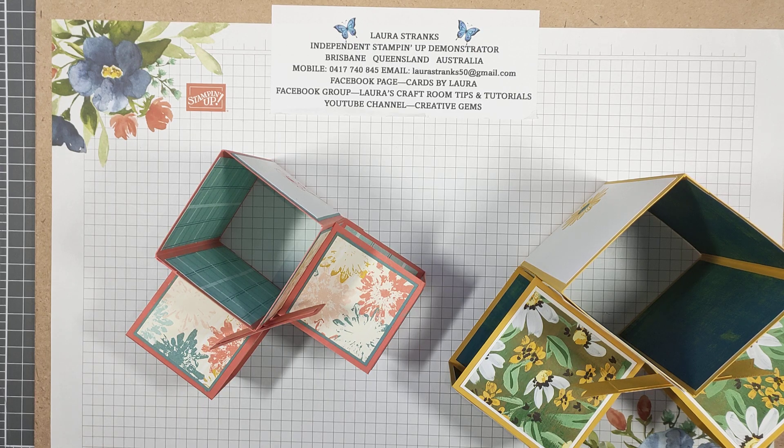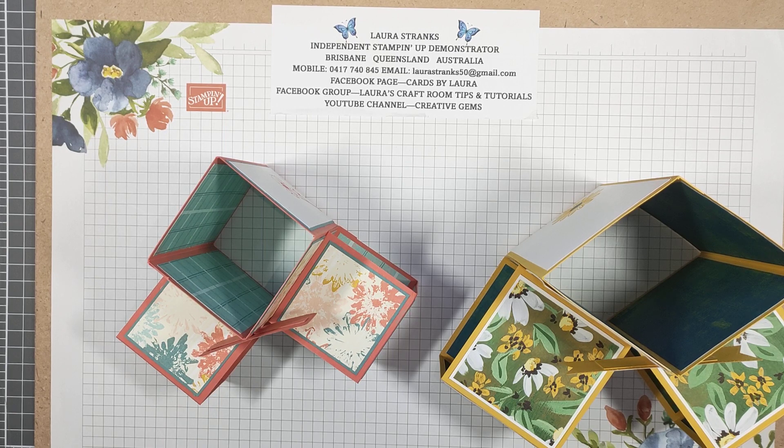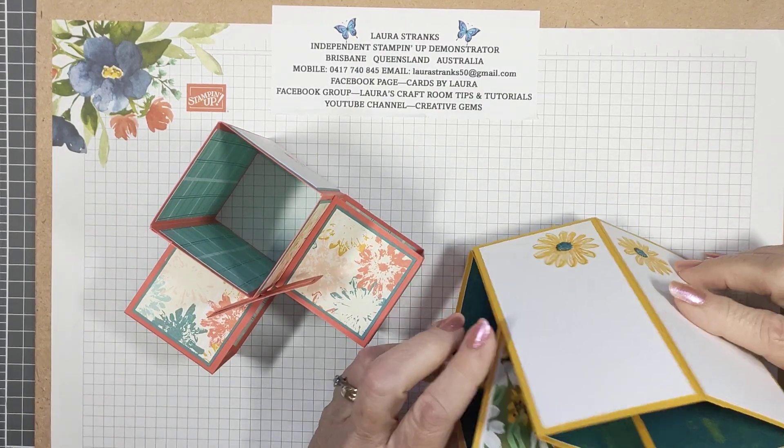Good morning everyone, my name is Laura and I'm an independent Stampin' Up demonstrator here in Brisbane, Queensland, Australia. Thanks for joining me today — I've got this really fun fold card, it does fold down to a fun fold.